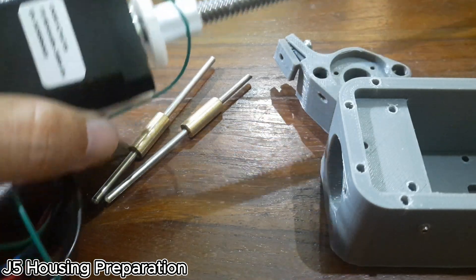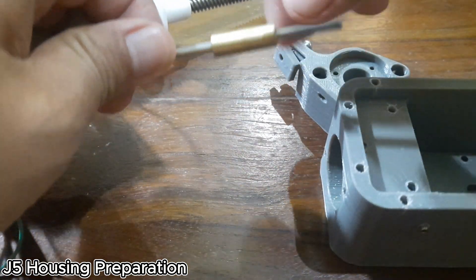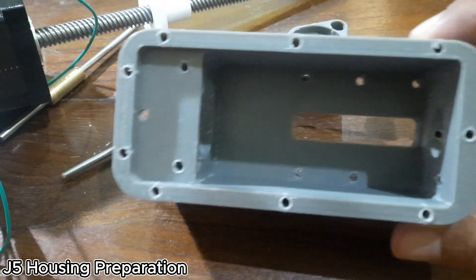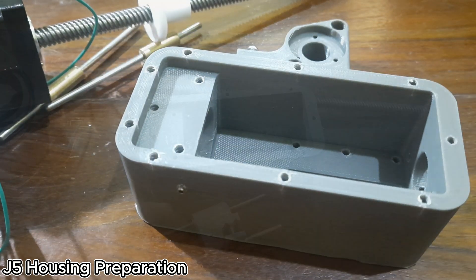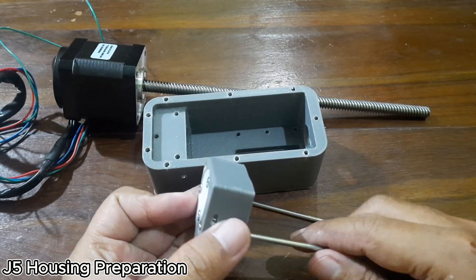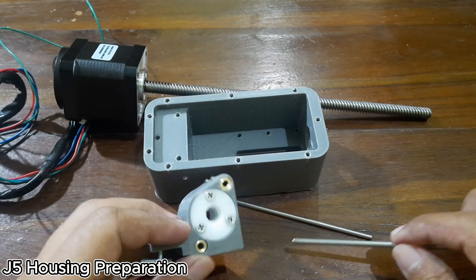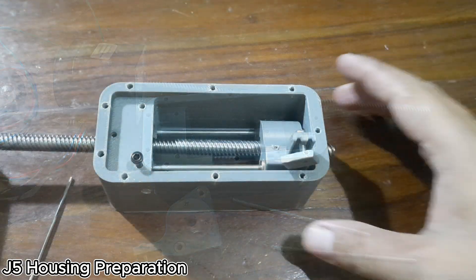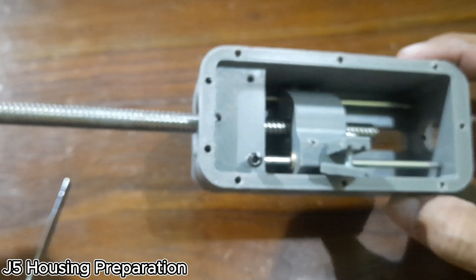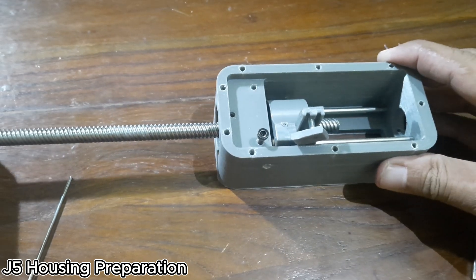In the J5 housing preparation step, we'll need the J5 linear screw motor from the J5 motor, along with brass bushings and a 3mm shaft. Make sure the shaft can slide smoothly through each bushing after installation. Other parts we'll use are the J5 carrier and the J5 housing. Install the J5 linear screw motor and the bushings into the J5 carrier. Lock the bushings in place using set screws to prevent them from shifting, and make sure the bushings can slide smoothly along the shaft. Then, place the J5 carrier inside the J5 housing and insert the 3mm linear rods through the brass bushings. Make sure the carrier moves smoothly along the rods, and lock the ends of the rods using set screws or a small amount of super glue.